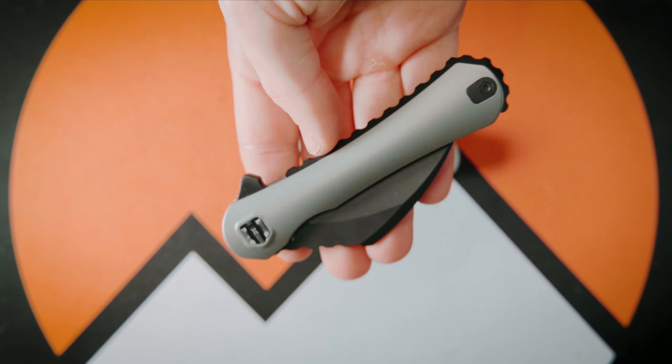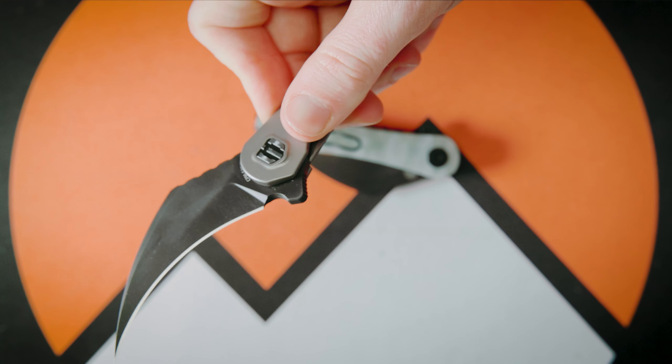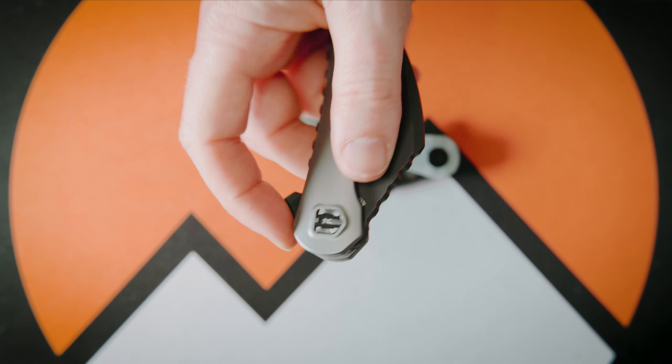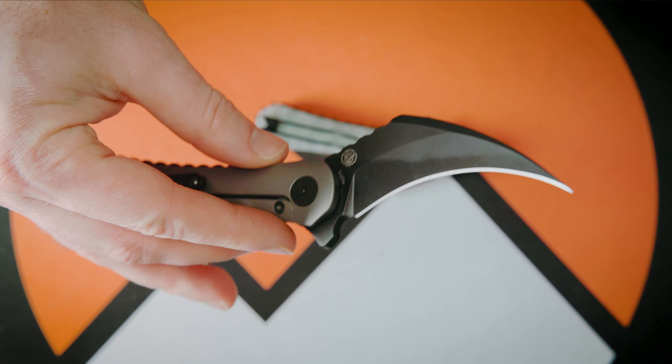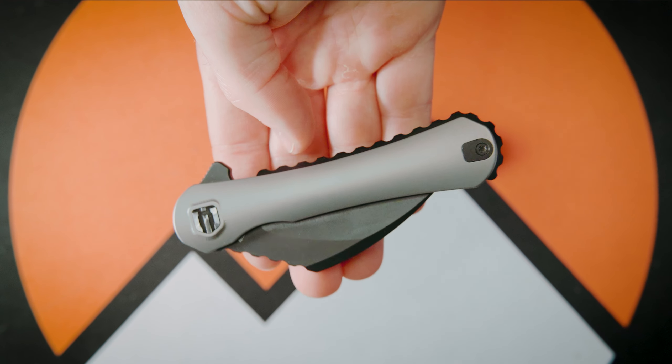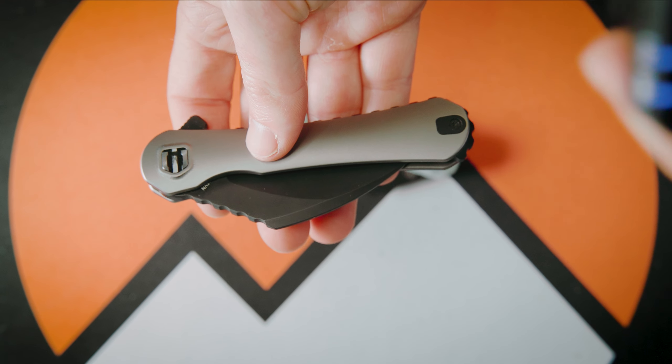Unlike, say, a Civivi or something like a WB, this knife absolutely flies out into the open position — the momentum behind it is absolutely incredible and just gives it another vicious feel to it. Nothing wrong with the feel — but opening and closing aside, how does this knife sound?